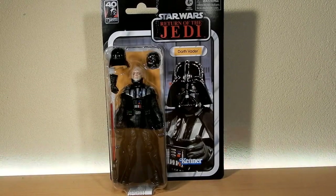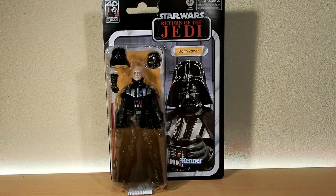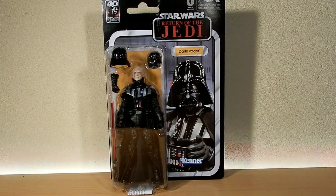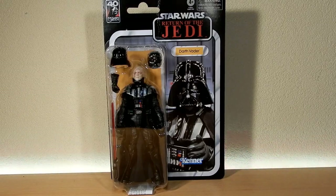Hey Star Wars fans, welcome to another Star Wars Black Series action figure review. We've got the first figure for me from the third wave of the 40th anniversary of Return of the Jedi. That's a lot of words. The Darth Vader — pretty pumped about this one.